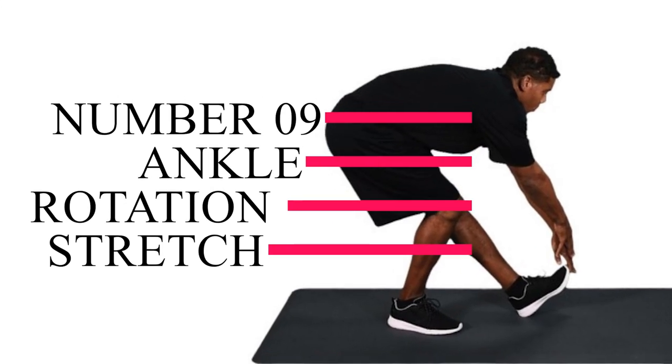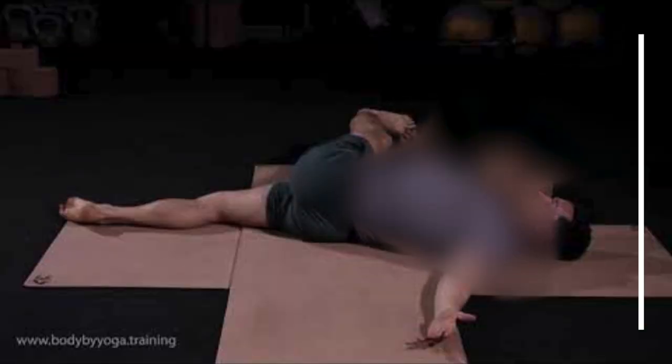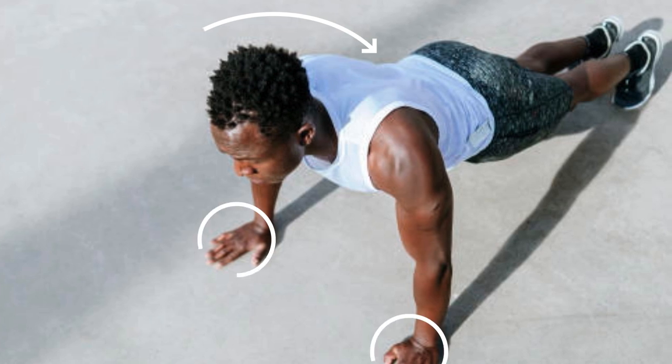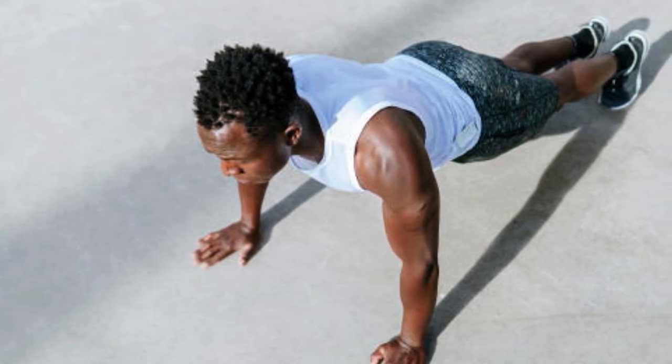Number nine: ankle rotation stretch. Start on all fours with your shoulders over your wrists and hips over knees. Engage your upper back muscles by pushing through your hands on the floor and making sure your shoulders are pulled away from your ears.